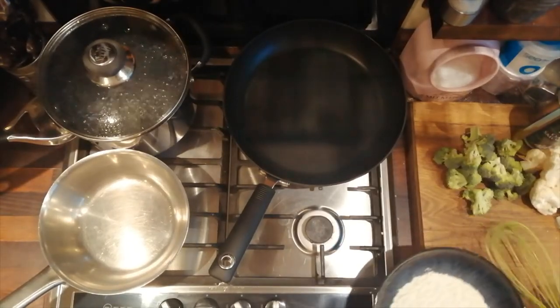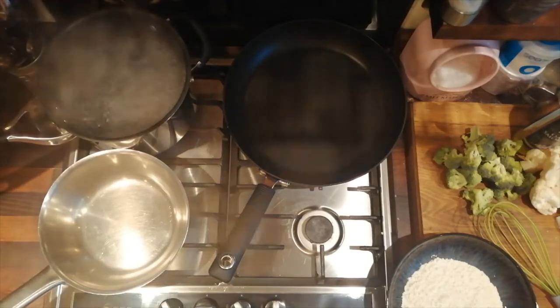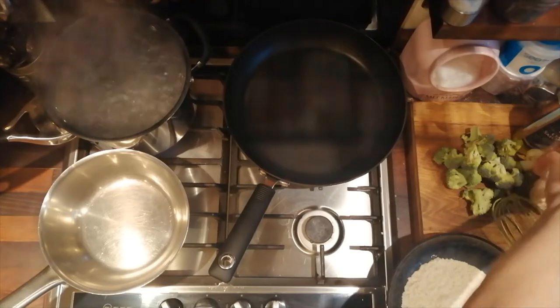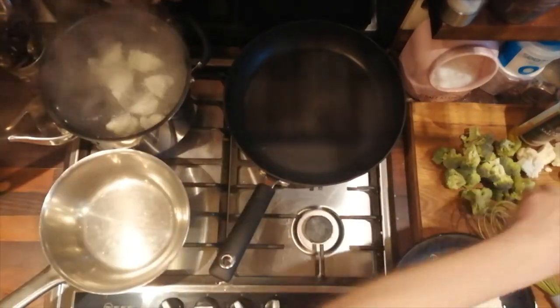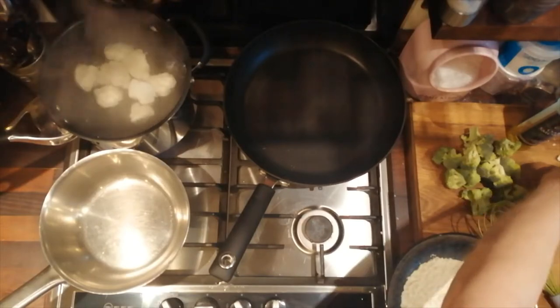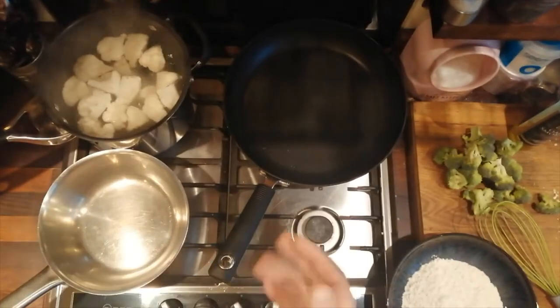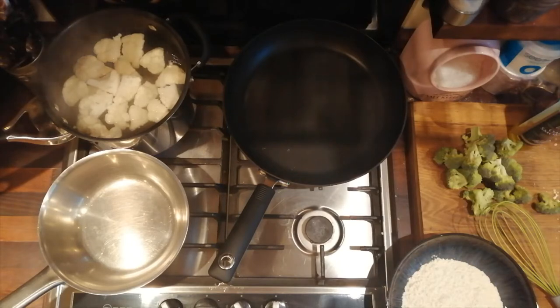We're going to make a nice simple fish dish. I know that everyone's having trouble getting shopping because of the situation, but if you look to catering places like JJ's and that sort of thing, you can get really good deals on nice food. Today we're using some lemon sole — I bought a case from there, it works out about two pounds a portion, it's really cheap.